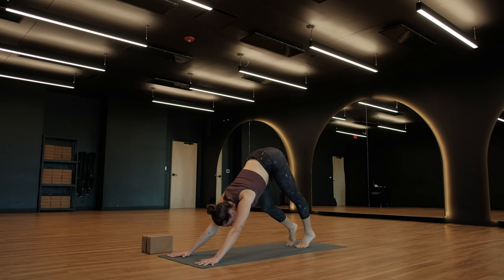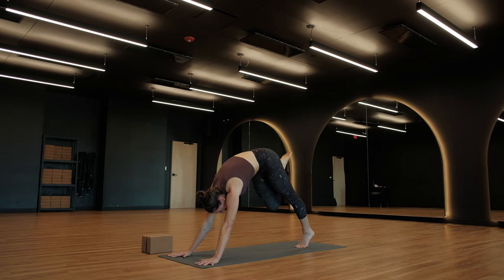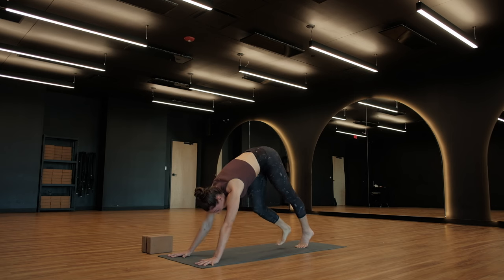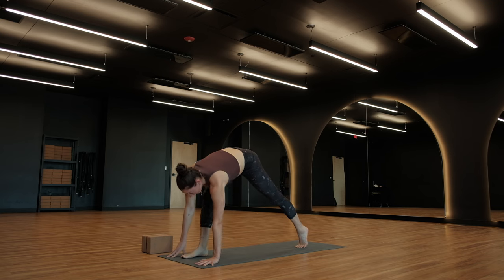From here, send your right leg into the air — find a three-legged dog. Think about lifting your right leg using your right glute. Soft bend in your left knee. As you exhale, pull your right knee in towards your chest, find a cat spine. Re-extend, breathe in, three-legged. Exhale, knee to heart — this time, step through to low lunge.